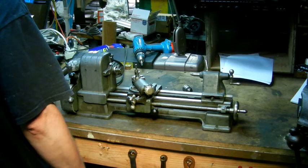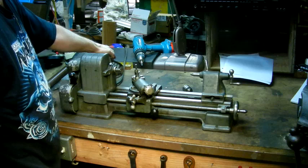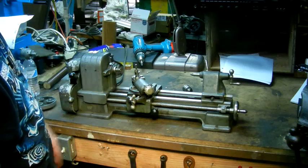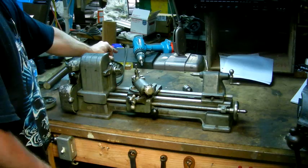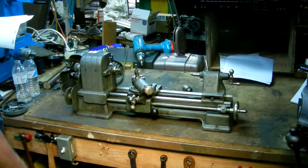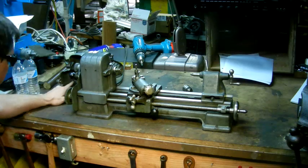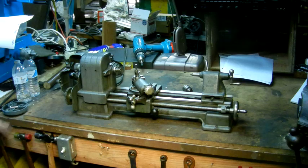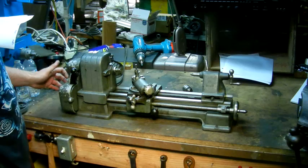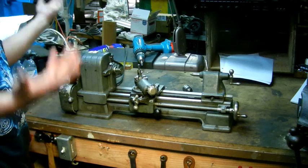Let's go ahead and fire it up and you can see it run. That's without the back gears engaged — it runs pretty quietly. You can see there's a tiny bit of wobble in the spindle, like I said. It's got threading capability — you can thread anywhere from 8 to 96 threads per inch on this, so it's a pretty wide range of threads. You can engage the forward and reverse to turn the half nut.